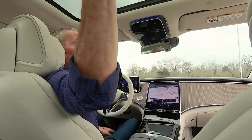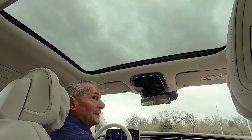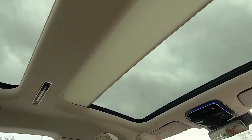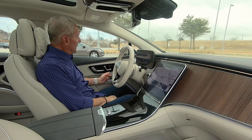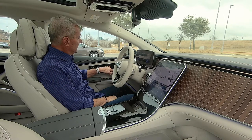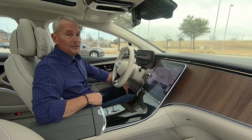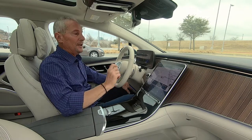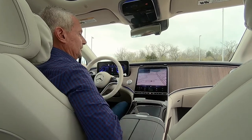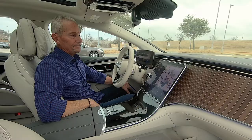You can see the illumination from the double panoramic roof — there's a shade you can close with a touch. Everything here is haptic; there are no really movable buttons. Even moving the seats is done by touch. You can have your seats heated, cooled, and massaged. Another cool feature: if you're running low on charge, you can bring up the display and it will show you all the charging stations within a certain area, which is really handy.